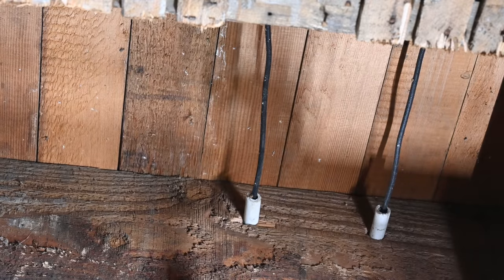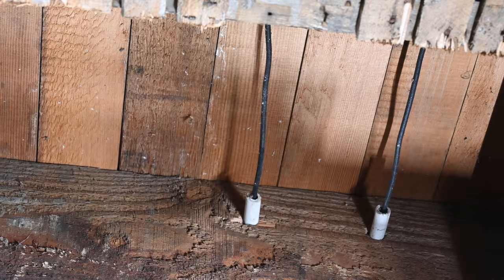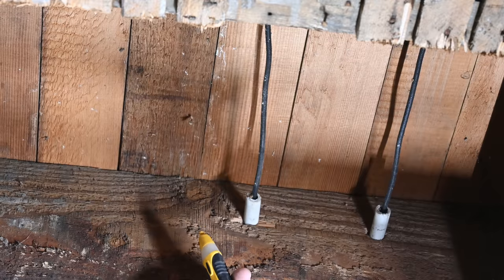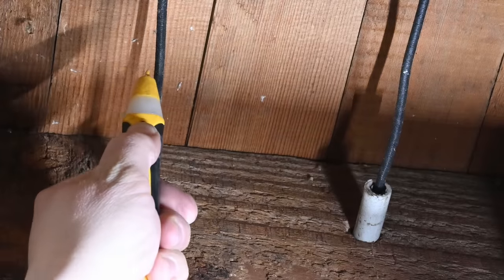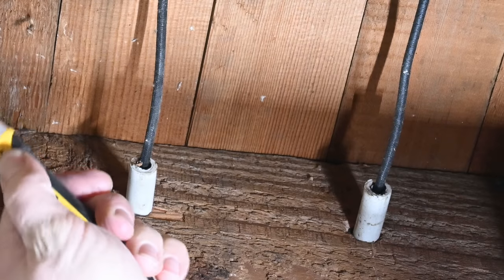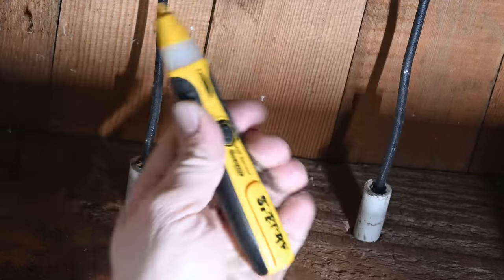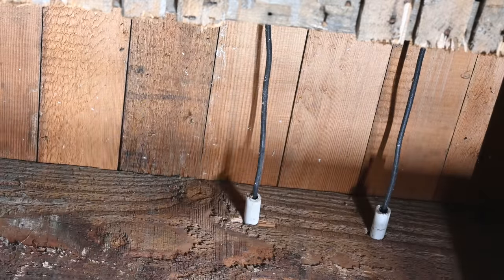Both of these individual wires here are the same color. So really the only way to see which one is hot is to use a non-contact electrical tester — it should light up when we get close to the one that is the hot wire. So that one did not light up, so I'm guessing it's this one over here. Sure enough. So this is our hot leg and this is our neutral going back.